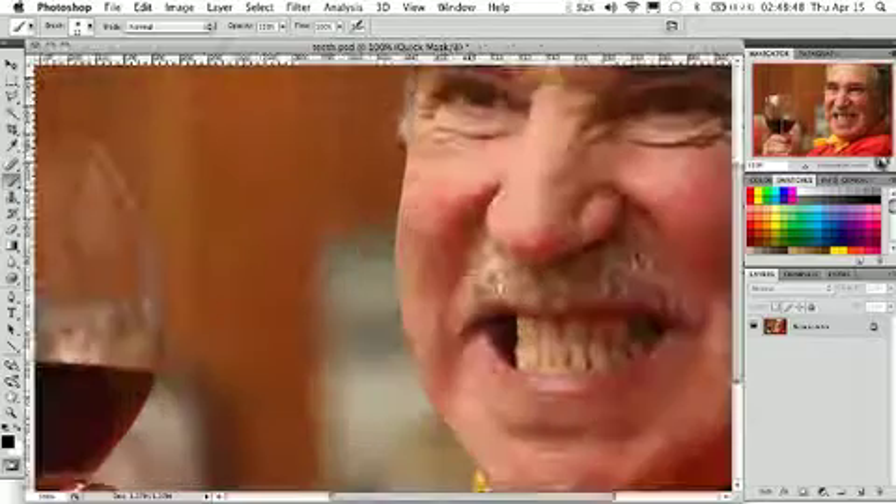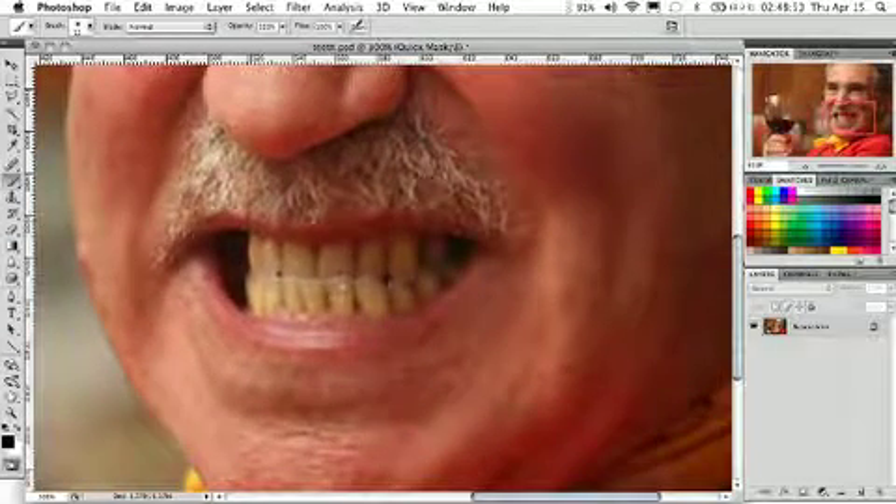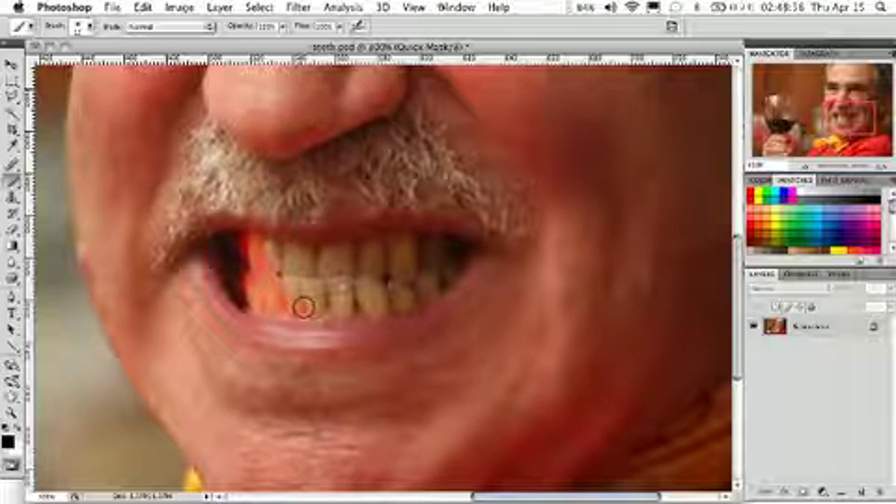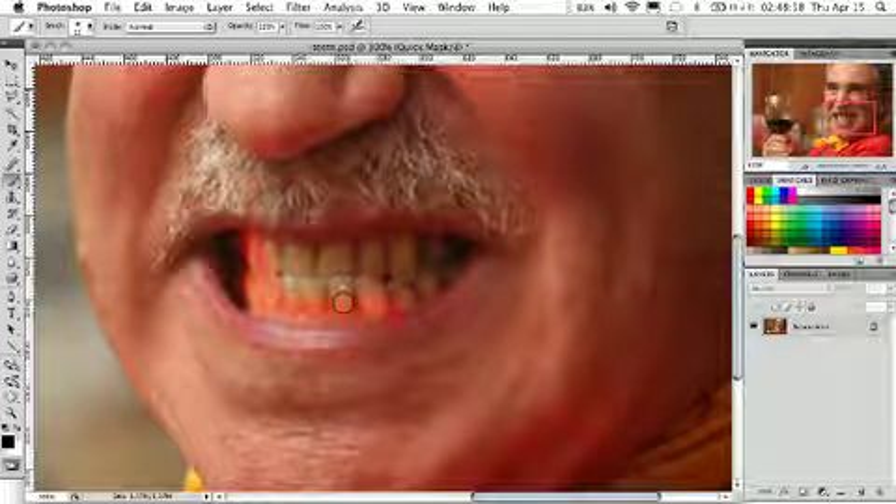And what we'll do is we'll just zoom in here on the teeth and start to paint over them. What this is going to do is create a pink color over the teeth, indicating that that is where the mask is being created.